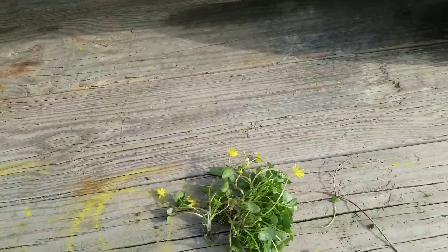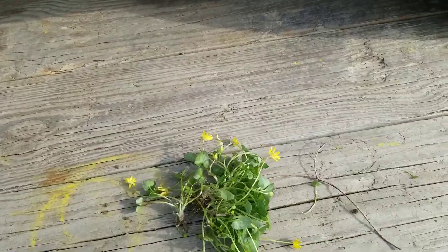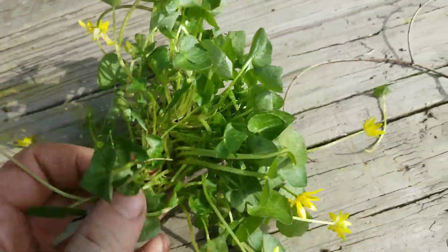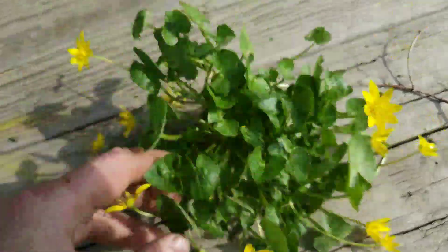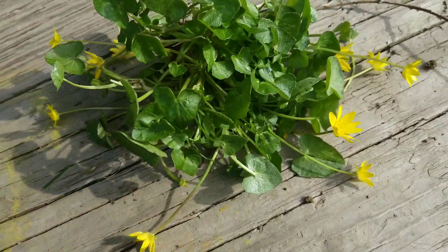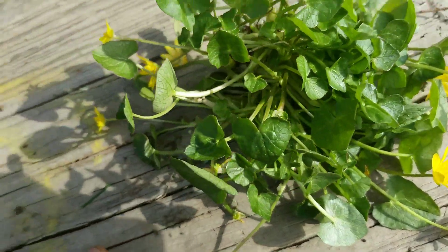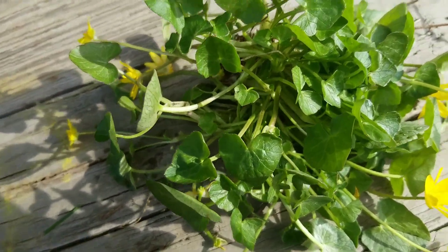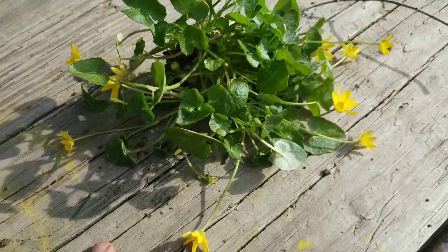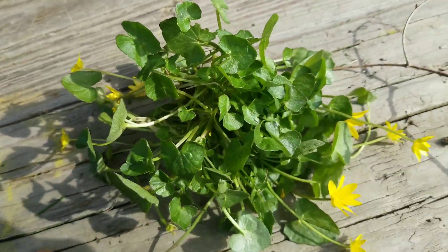Robbie Weeds here. I got a weed that I don't see often, but when I do, it's very abundant and invasive. It's very ugly and comes up in the springtime. It's called Fig Buttercup — also called Lesser Celandine. I've always been introduced to it as Fig Buttercup.